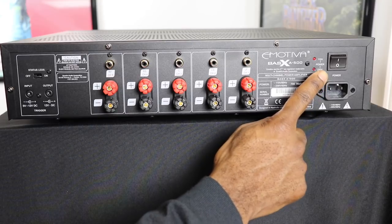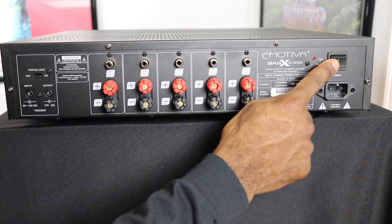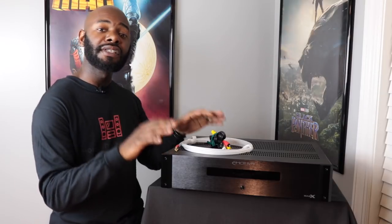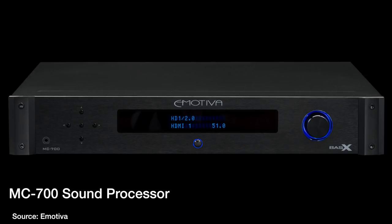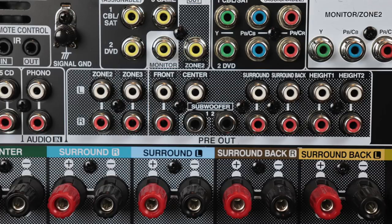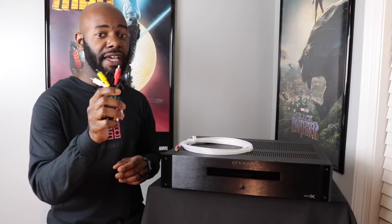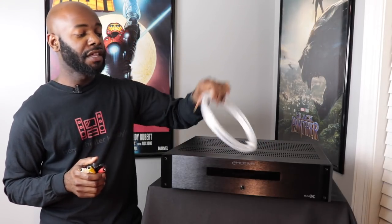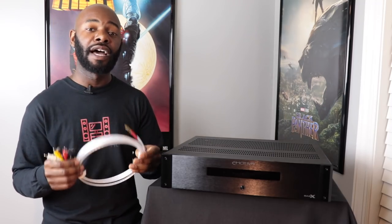On the far right-hand side you have your main power switch — you can turn it on and off — and your power outlet down there. Now, this is an amplifier only, so you still need something to process the signal coming out of your Blu-ray player, your TV, or whatever you're using to watch content. You'll need something like a surround processor or an AV receiver with pre-out connections. You'll use unbalanced RCA cables to connect that to this amplifier, and then connect speaker wire to your speakers for a complete setup.